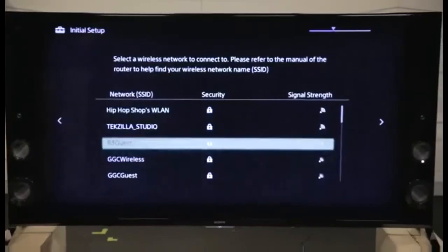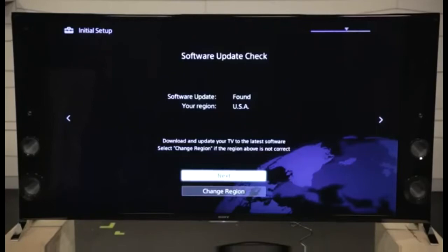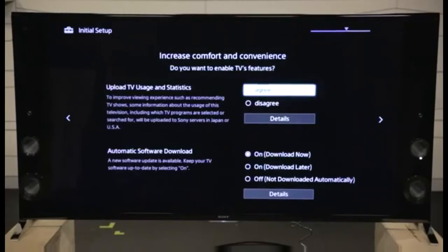The X900B has built-in Wi-Fi, so once it's initialized, it will prompt you for a Wi-Fi network and password. The connected television will download updates, then continue through a few screens to initialize. But once it's completed, you will get the most beautiful picture ever.